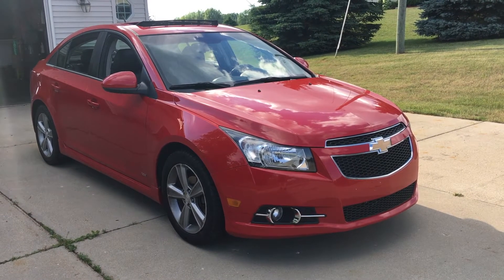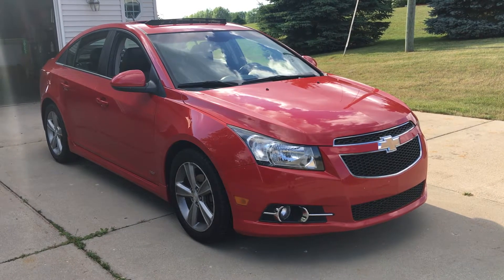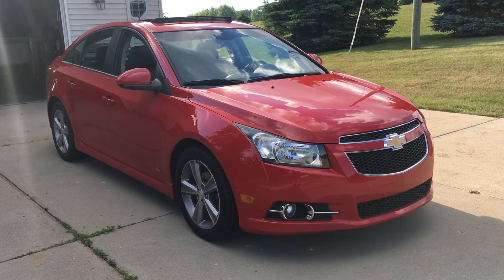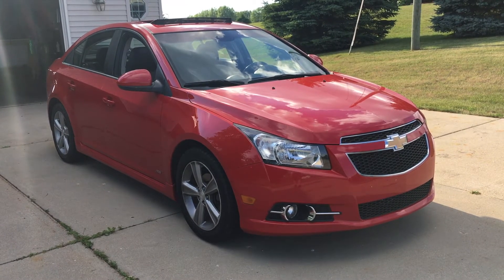Hey there YouTube! Today we're going to be blacking out the emblems on this 2012 Chevy Cruze. We're going to be using a vinyl sticker instead of paint or anything like that, so we'll go ahead and start doing that.